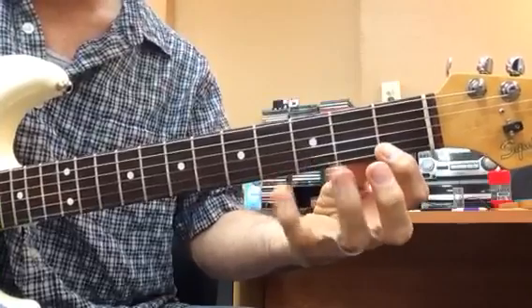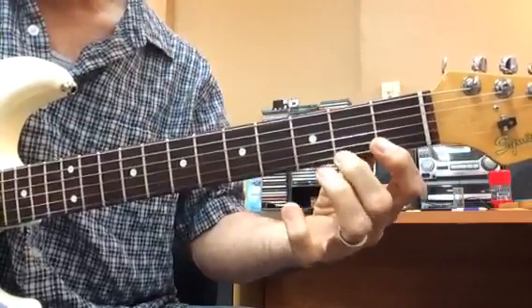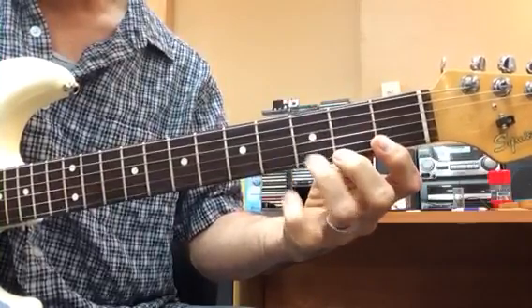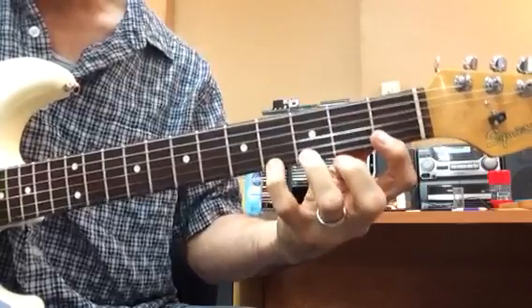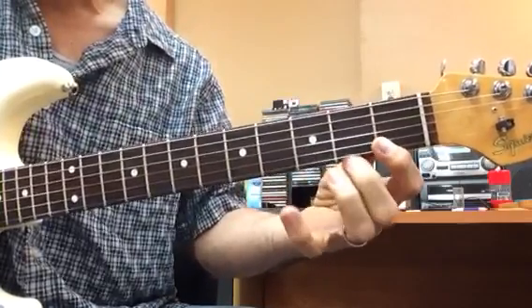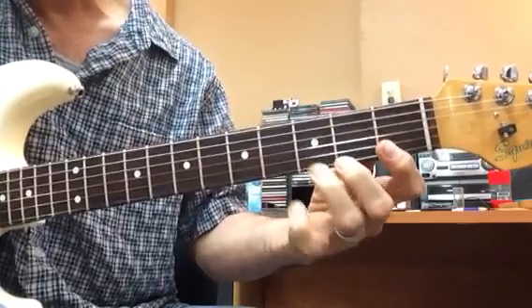My first finger stays down, obviously. And then I go to individuals: one-four, one-three, one-two, two-four, two-three.